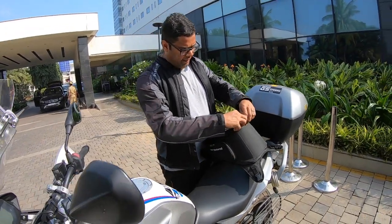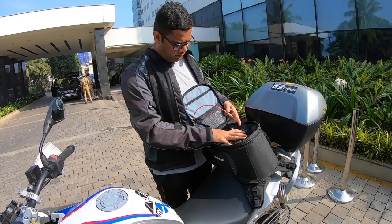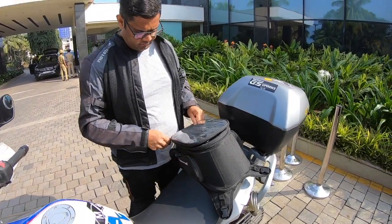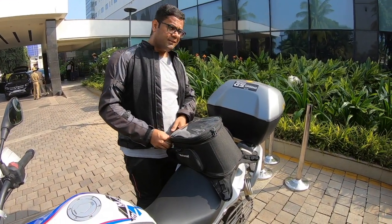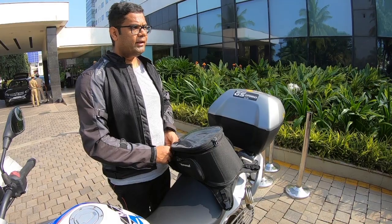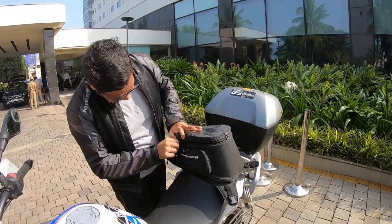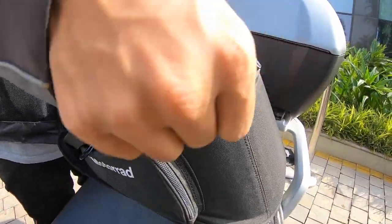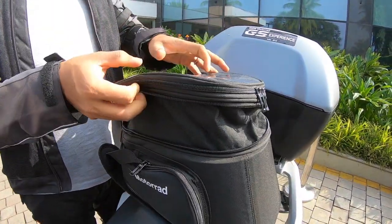If you look at the tank bag itself, it has quite good space. It's stuffed with a lot of stuff right now — heading back to Bangalore, it has too many things to hold. The top box I think is by default 12 to 15 litres and it can be expanded. As you can see if I take this out, the top box is quite big now.